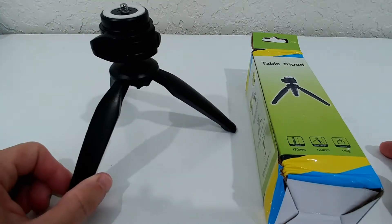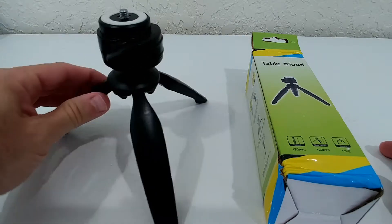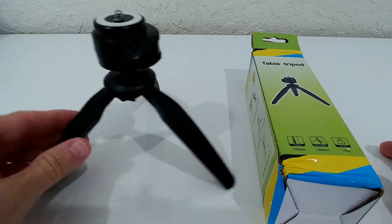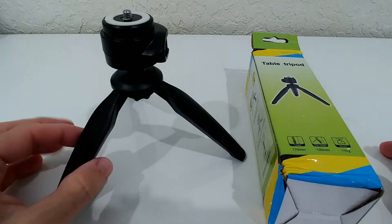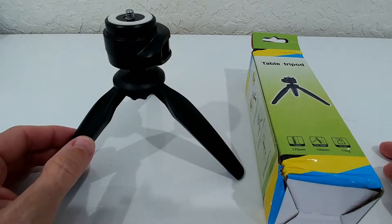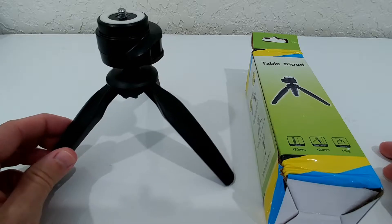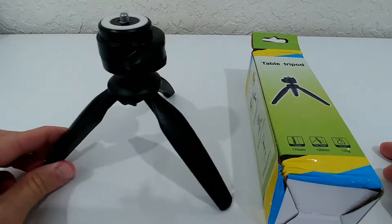This is the only tripod at this price range which I have found that looks a little bit different — a little bit more fancy. It is not the highest quality, definitely not; you cannot expect that for $9.99, but it's the only one I found that looks a little bit special.